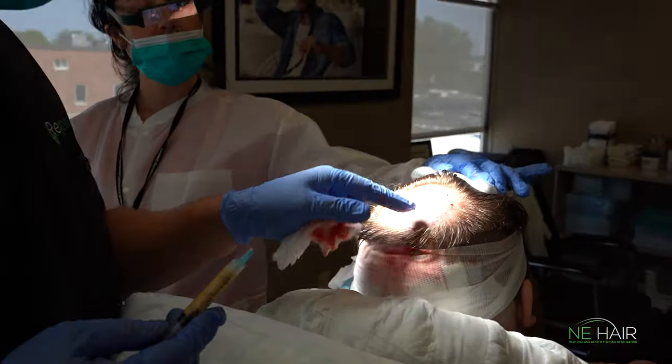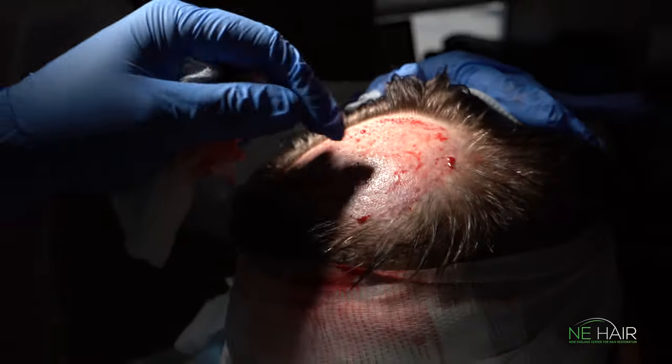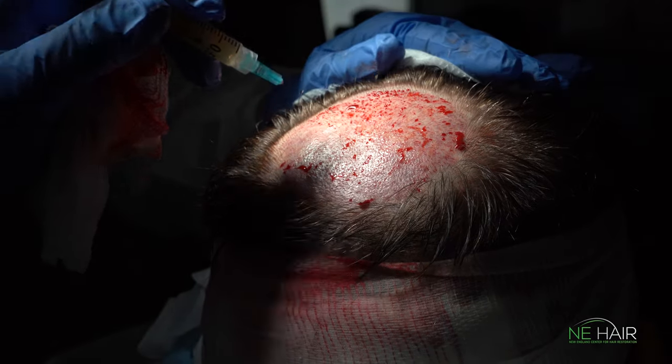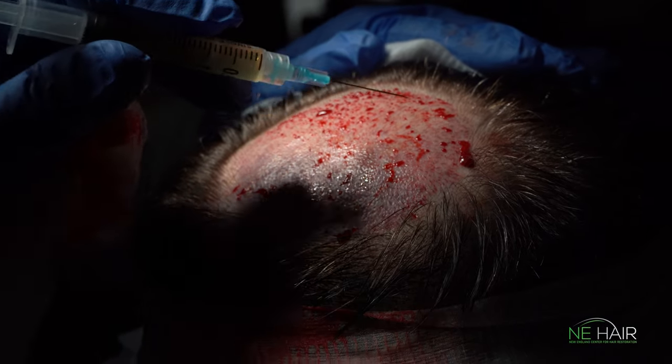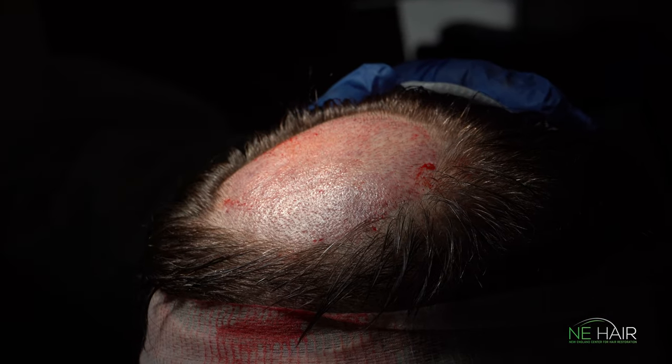We've created all of our graft sites. There's a whirl going around this way with the hair — they come around this way. It starts right here and spins around this way. These hairs are going this way out and going here. You can see this is going to be great density for him once we get him all transplanted in.